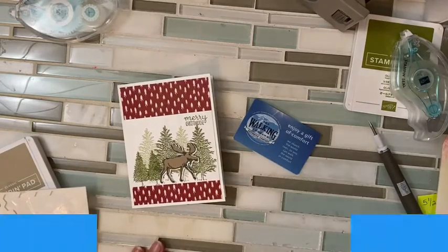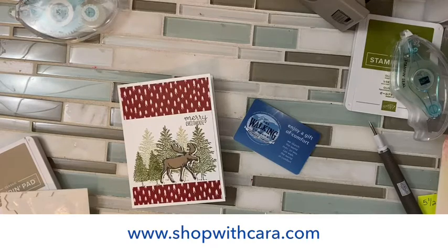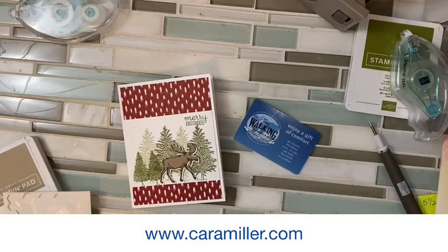Be sure to check out my current host code on Shop With Kara. I give my Happy Shopper rewards at the end of the month — every $50 that you spend you get a punch, and when you get 10 punches you get a free stamp set of your choice. Happy shopping! You can always go to my blog for lots more inspiration and to sign up to be sure that you're on the mailing list. Have a great time — bye!